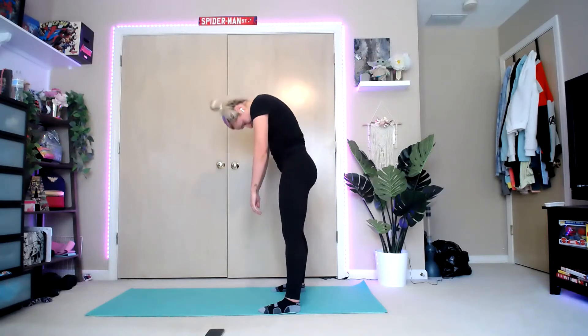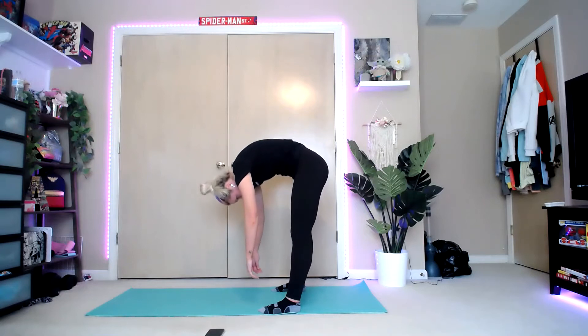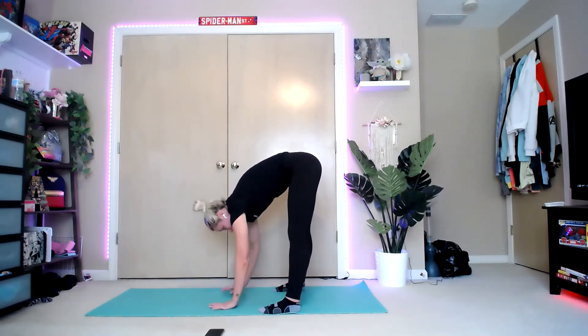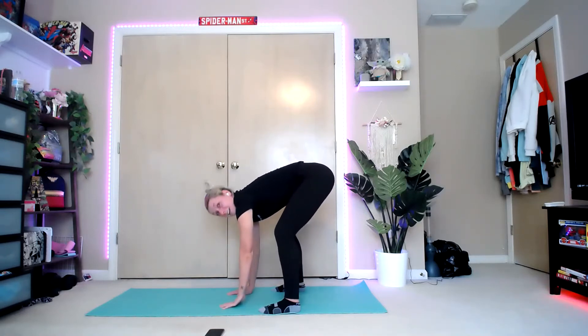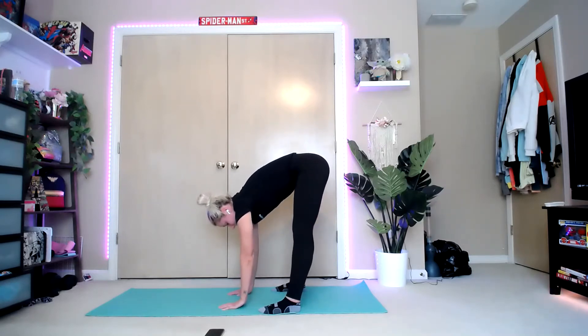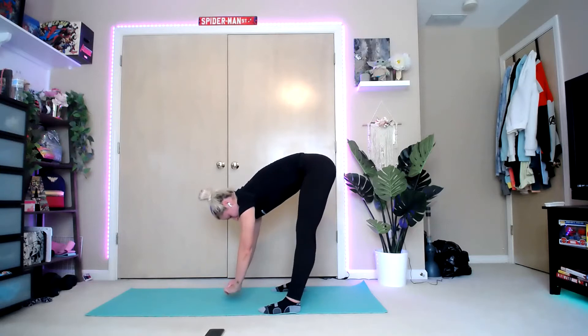Bring it down one more time — curve slowly through the back, down to the ground. If you can place your hands on the ground, go right ahead. If you need to take a slight bend in the knees to get your hands on the ground, you can bend your knees. You want to feel that stretch behind your hamstrings. Then straighten — if you're bending and straightening the legs, nice small bend, then straight.